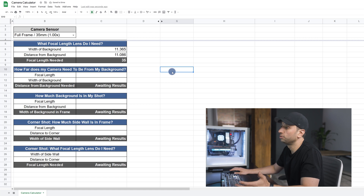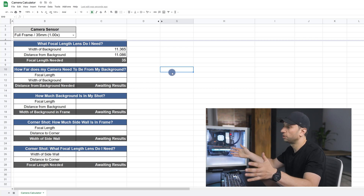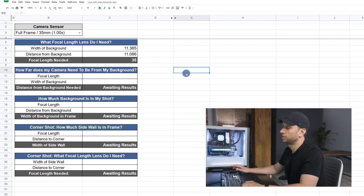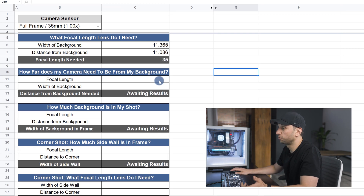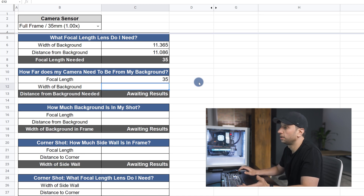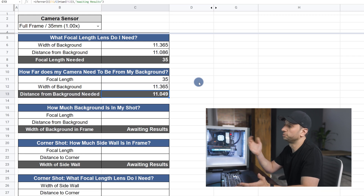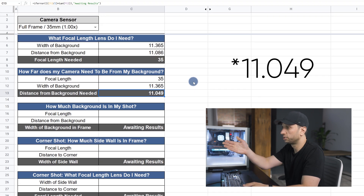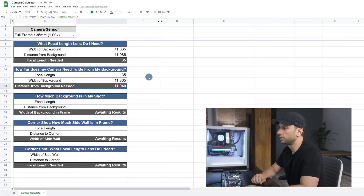Let's say instead you already have a prime lens and you know what width of the background you want to show, and you want to know how far the camera has to be from that background. Using the same example as before, let's put the focal length in. Let's say you have a 35mm prime lens and you know the width of the background is 11.365 feet. You have to be 11.09 feet from the background — a little bit of a different number from the first section, but close enough to give you a pretty good estimate.